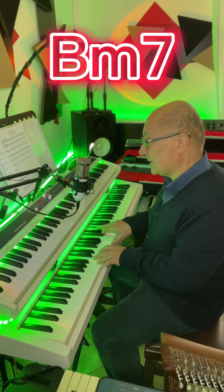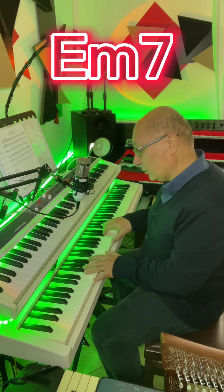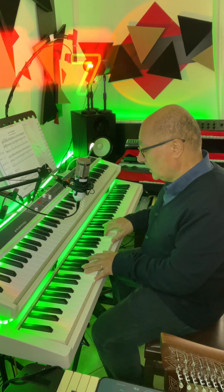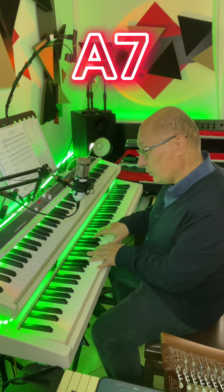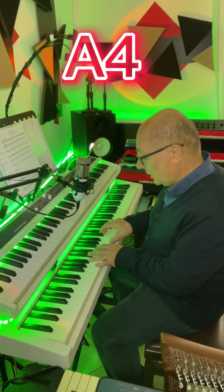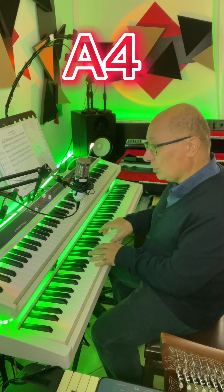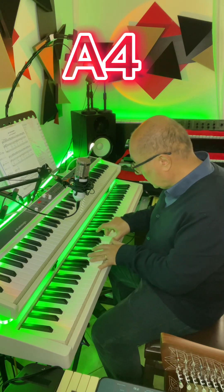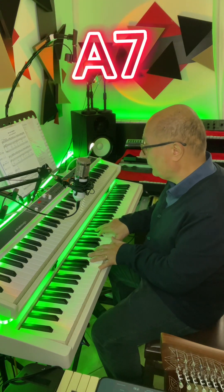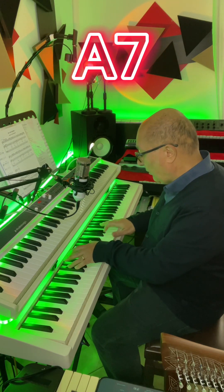Il sesto grado è in forma di quadriade con la settima, poi il secondo grado in forma di quadriade con la settima. A questo punto si arriva al quinto grado settimo, oppure, prima del quinto grado settimo, si inserisce un quinto grado con quarta e poi settima.